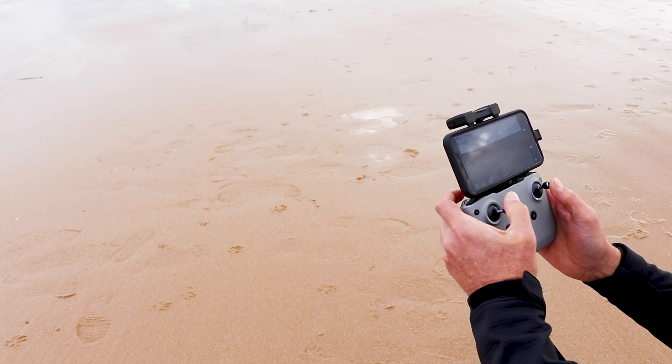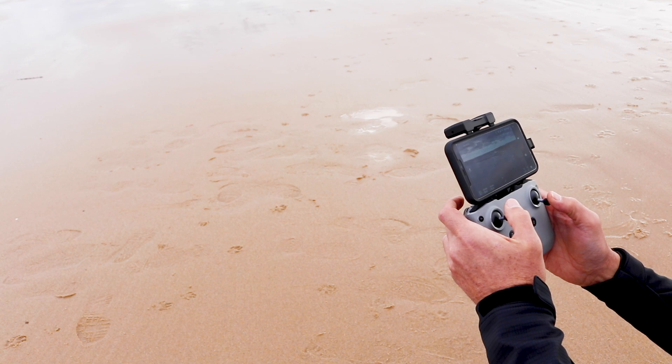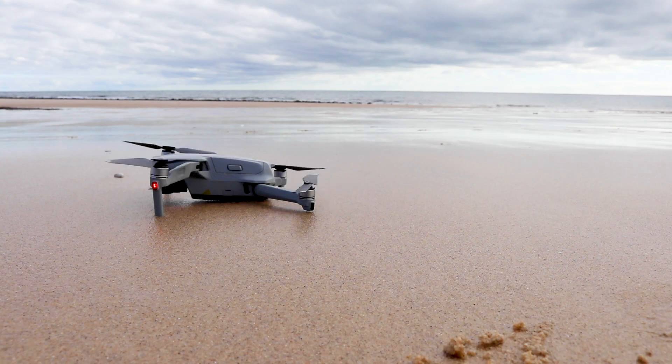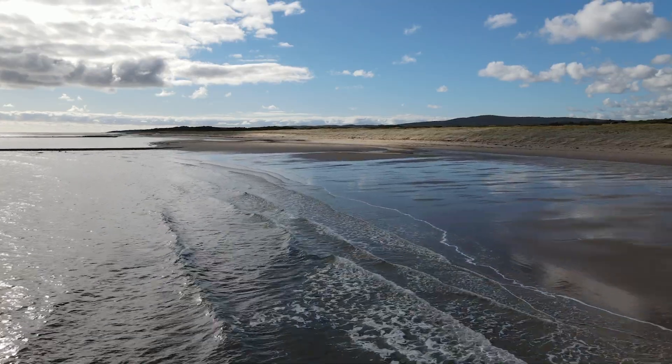Thanks to OcuSync 2.0, the Mavic Air 2 can deliver 1080p Full HD resolution livestream directly to your phone, so you can enjoy your explorations and the clarity of the perfect shot as it happens.